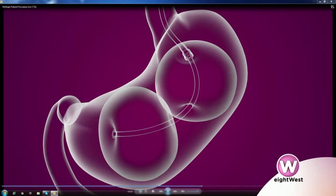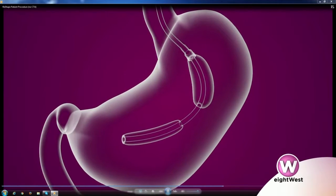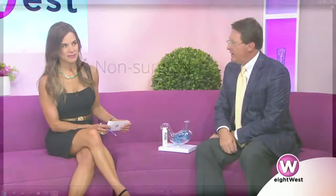Dr. Schramm, what are we seeing here? This is a video of the procedure — we're showing how we go into the stomach with a scope, inflate the balloons, they stay in there for six months, and then we take the balloons out by deflating them and pulling them right back out.